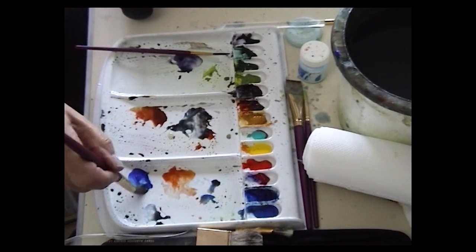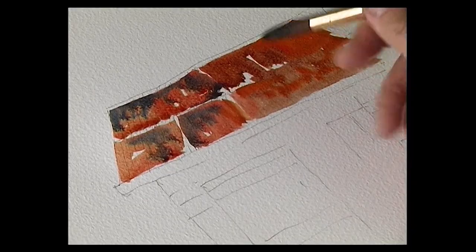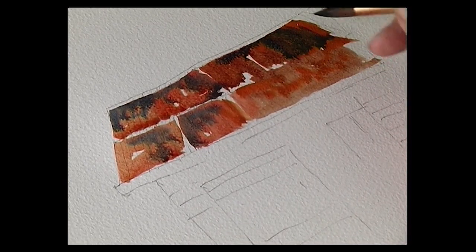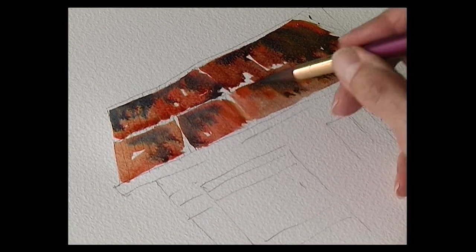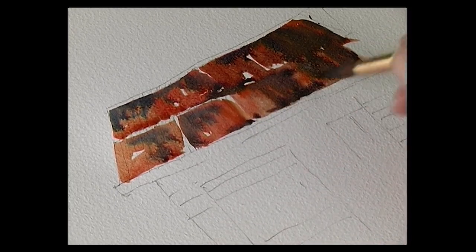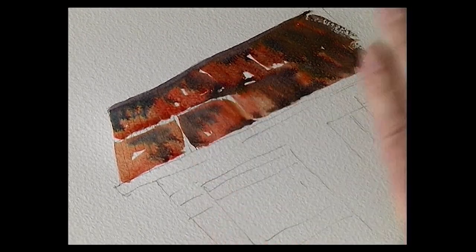Now I need a sort of purpley shade — so ultramarine, burnt sienna, so it's a grey colour. I'm going to add a touch of permanent rose. Just drop that into the wet. So permanent rose, touch of blue, ultramarine. With that colour I'm just going to run that along the ridge of the roof. Then just let it dry.